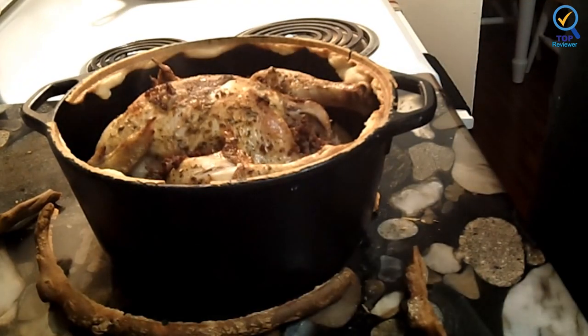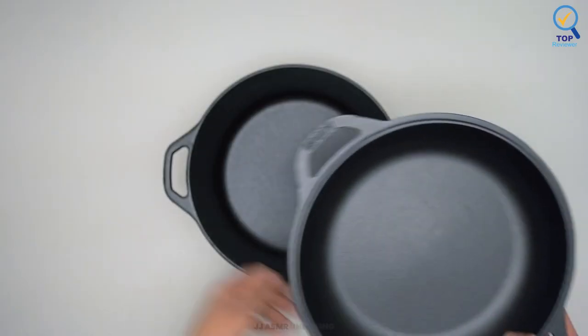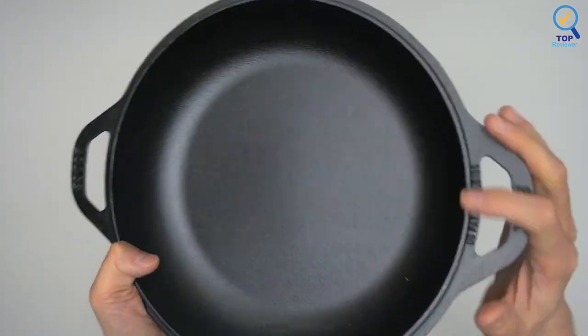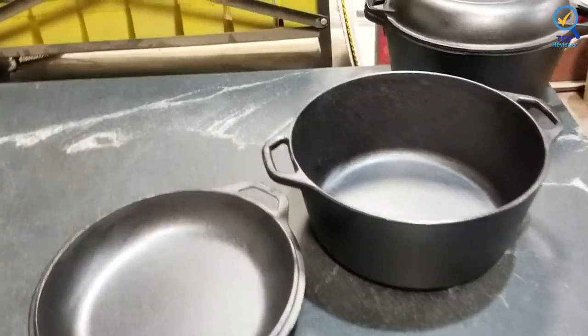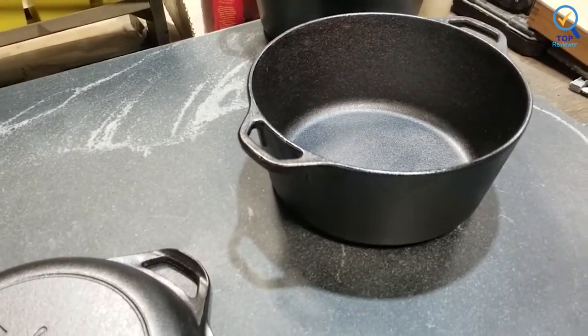It conducts heat evenly and efficiently, just like cast iron should. With loop handles for easy lifting and control, it provides excellent heat distribution and retention for consistent, even cooking. It offers an abundance of possibilities — use it to sear, sauté, bake, broil, braise, fry, or grill. It's safe in the oven, on the stove, on the grill, and over a campfire. The Lodge Cast Iron Double Dutch Oven is made for decades of cooking and comes pre-seasoned with oil for an easy-release finish that improves with use.